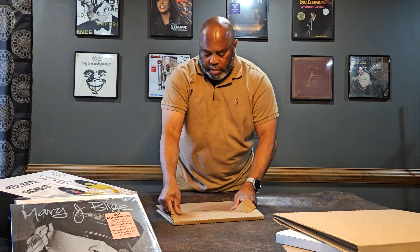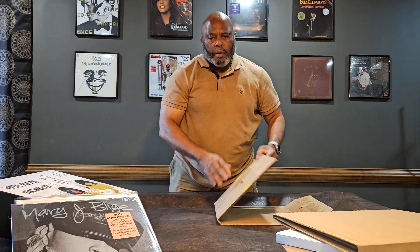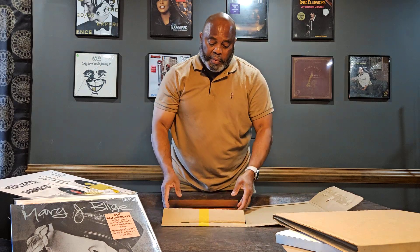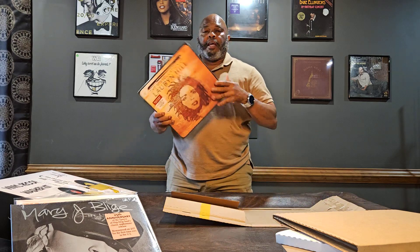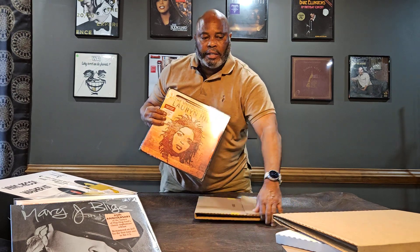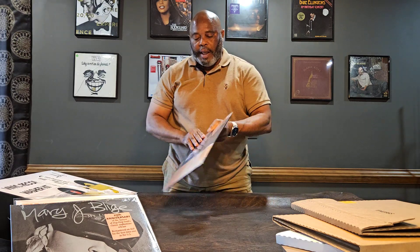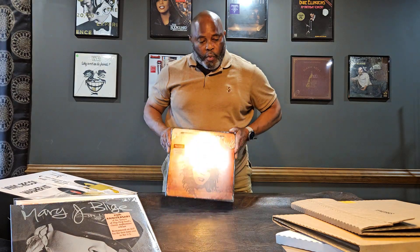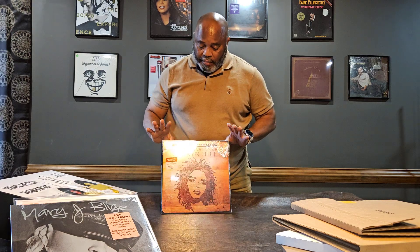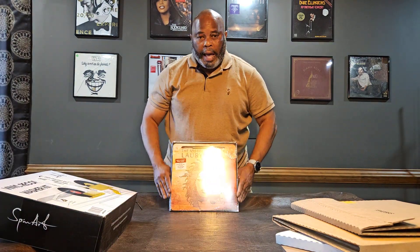Last but not least, this album was just recently in the news. Billboard did a ranking of all albums over the last hundred years, and the number one album on the Billboard chart was The Miseducation of Lauryn Hill. I had looked for this before and saw it at Guitar Center, but the cover was kind of damaged. So I ordered this one — number one album out of the top 100 on the Billboard chart for the last hundred years. Amazing.